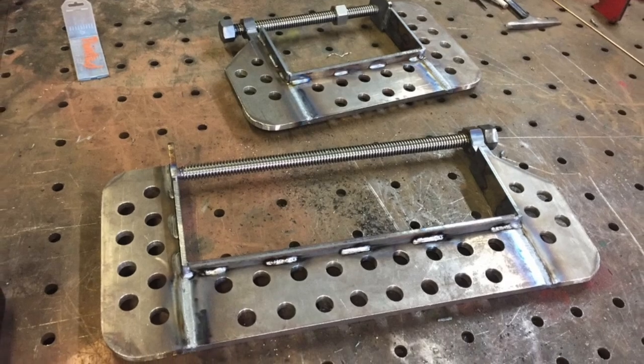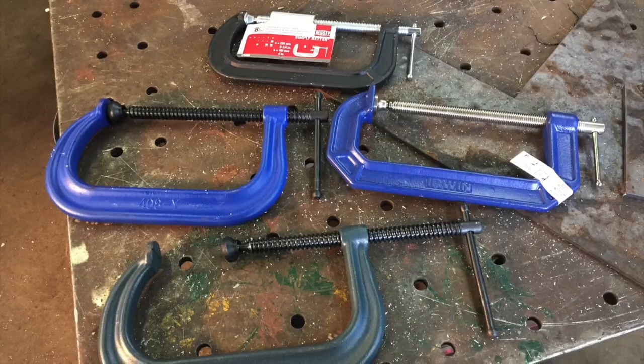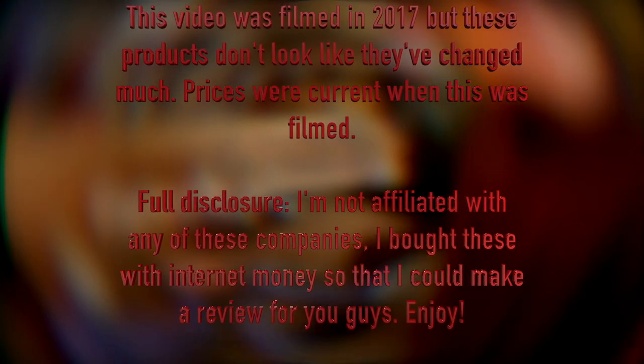But I still wondered: what's the actual best C-clamp you can just go out and buy for a fairly affordable price? All of these are under approximately $40, most closer to $20 or $30. So today that's what we're going to be taking a look at.